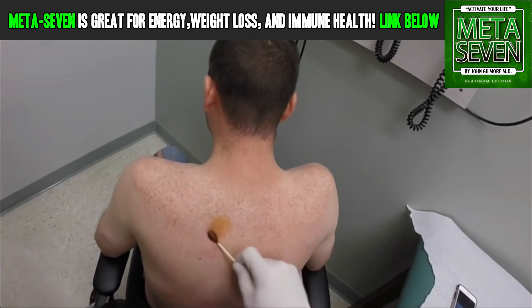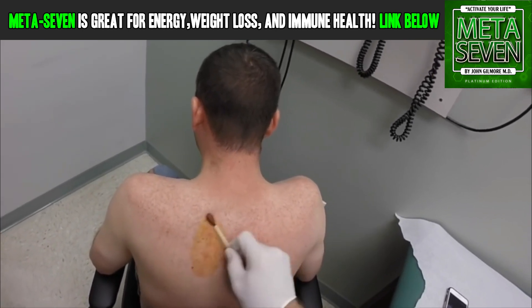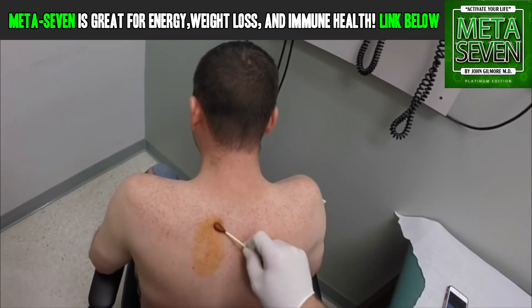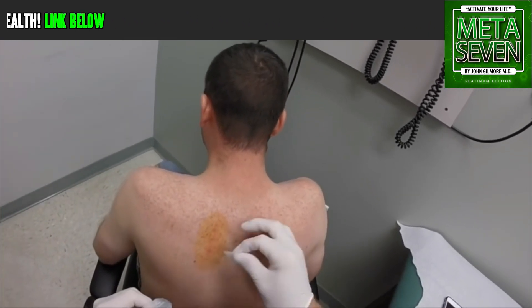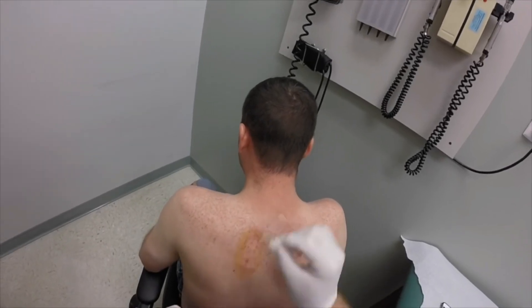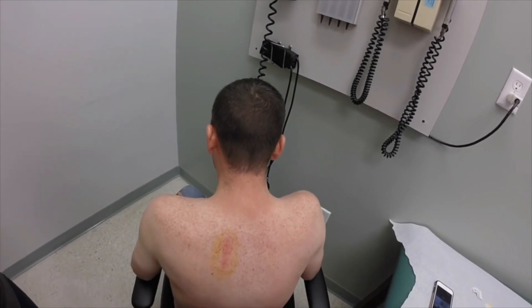We're gonna paint this area up a little bit with some iodine. Inflammation — you could have been doing certain kinds of work. Don't squirt it on me, thank you. We're doing three little spots. Do you have the four-by-fours on the other side? All right, I'm ready.